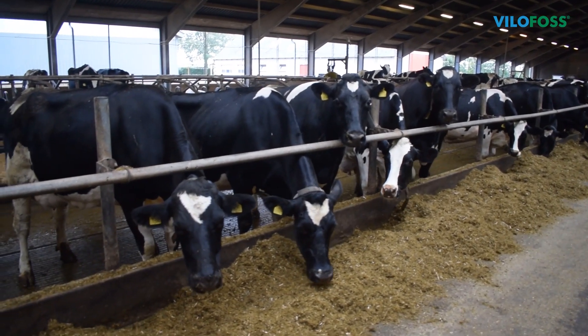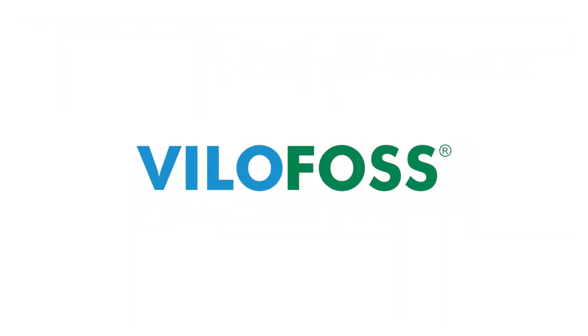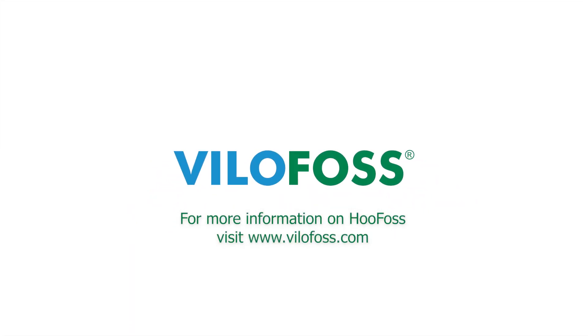Hoof washing before or after Hoofoss treatment should be avoided. For more information on Hoofoss, please visit the Villafoss website.